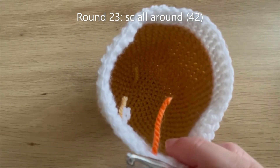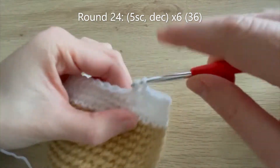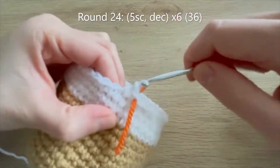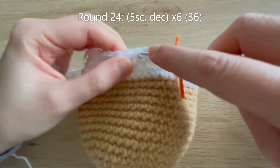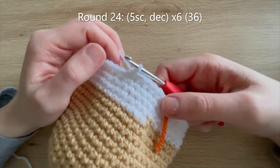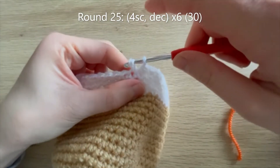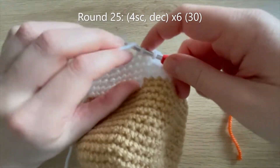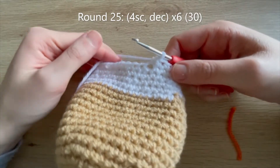For round 23 you're just going to single crochet all the way around. Now for round 24 we're going to do five single crochets and a decrease, and repeat that pattern all the way around until we get to the end where we should have 36 single crochets. For round 25 it's pretty much the same as before except we've reduced the number of single crochets by one - so this time we're going to do four single crochets and then a decrease, repeat that five more times to get you down to 30 single crochets.